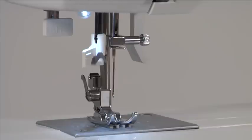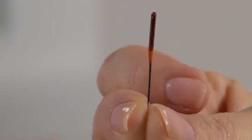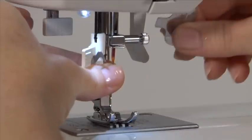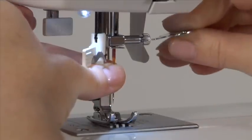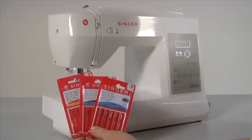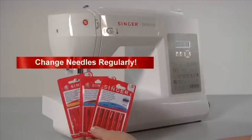It's absolutely important to insert the needle correctly — that means with the flat side toward the back. To change the needle, raise the needle bar to its highest position. Loosen the needle clamp screw with the flat screwdriver and remove the needle. Insert the new needle, push it up as far as it can go, and tighten the needle clamp screw. Different types of needles are available for different types of fabrics — stretch needles with a ball point for easy handling of stretch materials, or an extra strong jeans needle for convenient sewing of denims. Needles should be changed regularly, and it is recommended to use Singer brand needles in your Singer sewing machine.